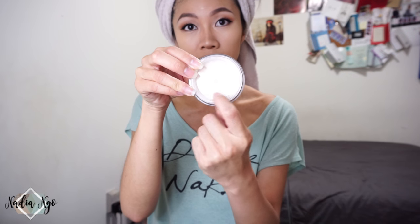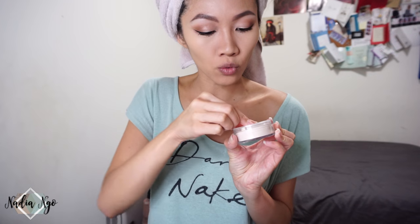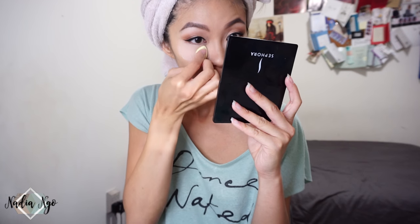I have a damp beauty blender here to bake under my eyes, because I did my concealer, my foundation, and all that. When you open it, you get the seal here — we're just going to peel that off. You can twirl this around to seal the sifter if you like. We're just going to close this back up and give it a little shake. There's a lot of powder. I have this love-hate relationship with finely milled powders — it does a great job, but then it flies around everywhere.